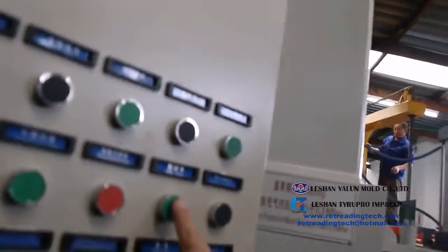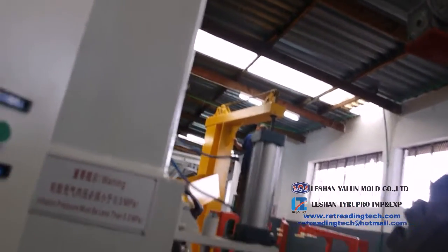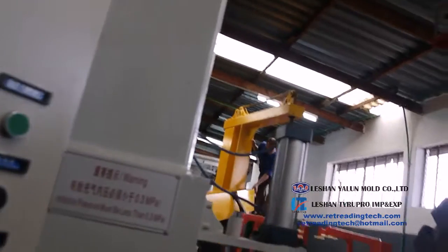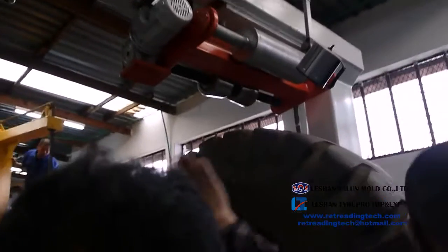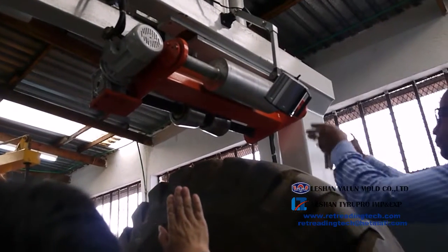You can also adjust the position of those rollers relative to the tire. Make sure the middle of the tire is pointed to the middle of those rollers. This is the middle of the tire.